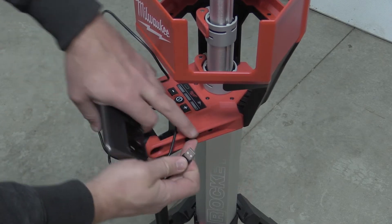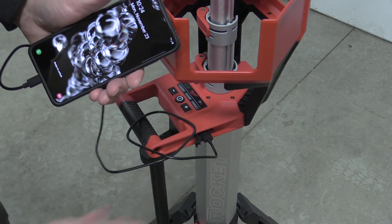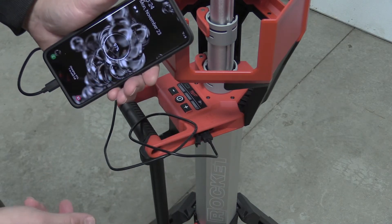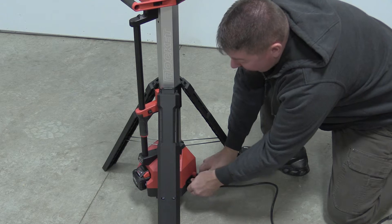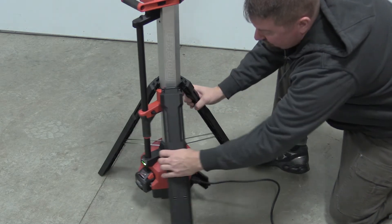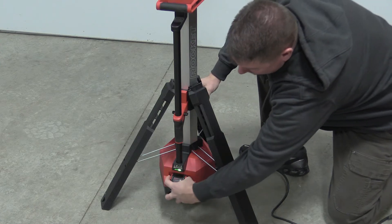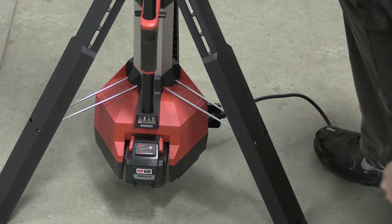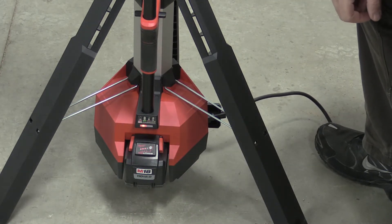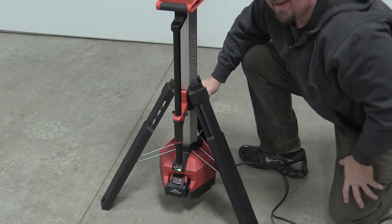Just next to the controls is a USB port. You can plug into this and push the power button next to it to turn on charging — you can use that for anything 2.1 amps and below. This light can be run off power or battery, and while plugged in it will actually charge your battery. The indicator here is telling you that the 8 amp hour battery is fully charged, and it works just like any normal Milwaukee charger — green or red indicating charge status.